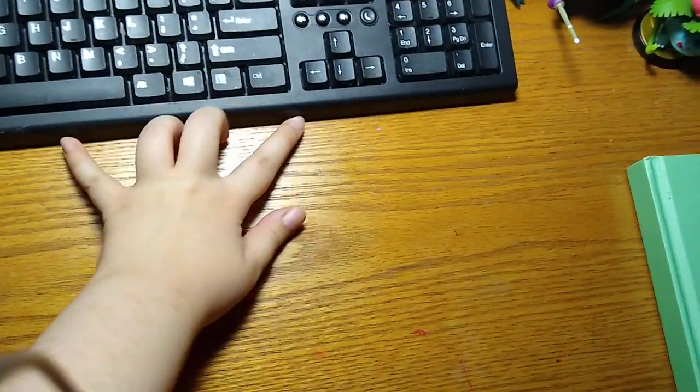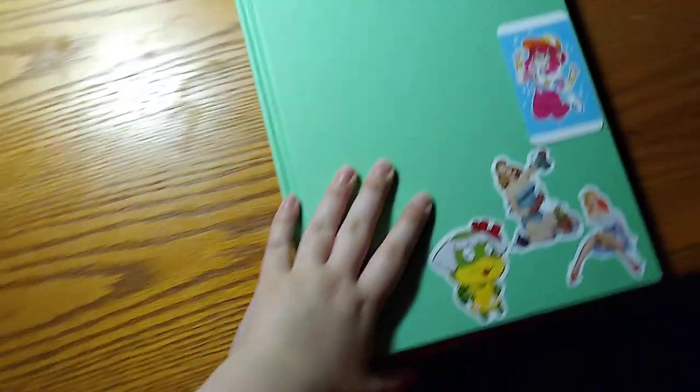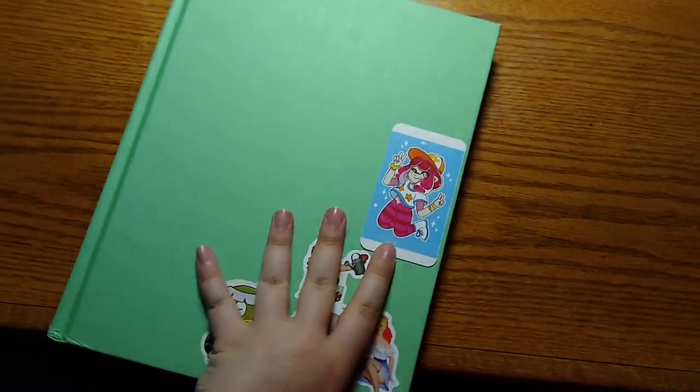Hey, hello. Hold on, let me get situated. Today, you probably saw from the title, I'm doing an art supply tour - basically like, what's in my pencil case, that type of thing. I just wanted to show you guys, cause I want to make content. I don't want my YouTube to be dead, but I don't feel like editing a whole video, so I'm just gonna make something easy. I'll just start with my sketchbook.